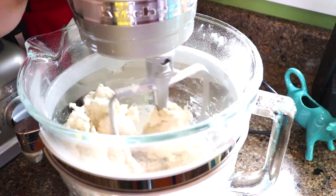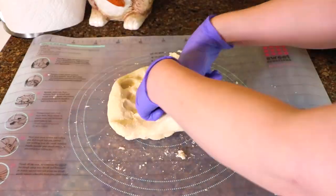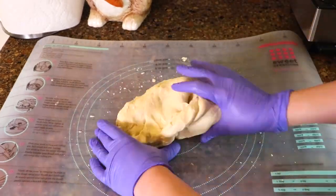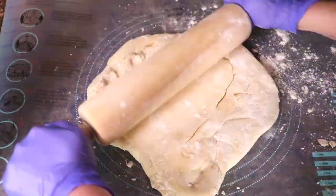I let the dough rest for about 10 minutes. Then I kneaded the dough for another 10 minutes. Next I covered the dough and let it rise for about 2 hours. Then it was time to roll out the dough.